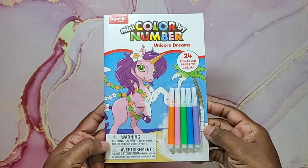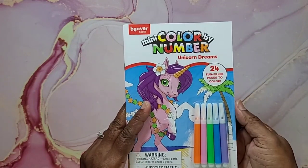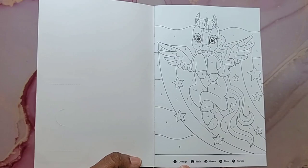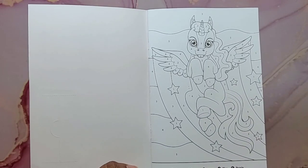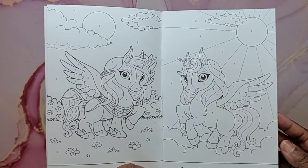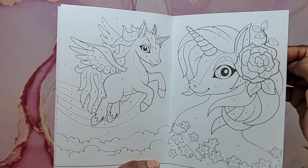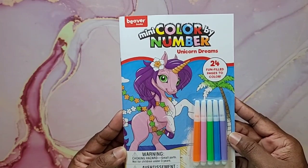Now I'm going to get into the books. I found this cute mini color by number, Unicorn Dreams — it's geared towards children but has five little markers included and 24 fun-filled pages to color. Down at the bottom it just tells you the color name, not the actual color, so you can use whatever hue you want. The pages are double-sided and the paper is pretty thick. Really cute find.